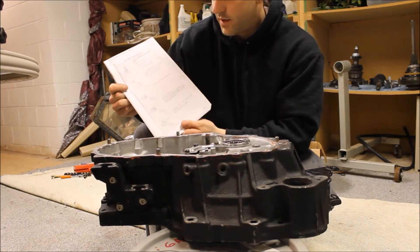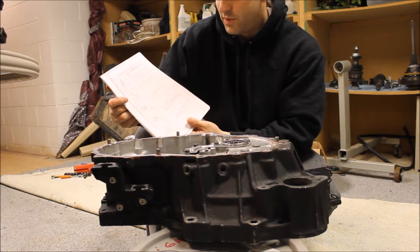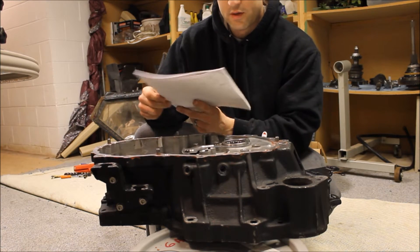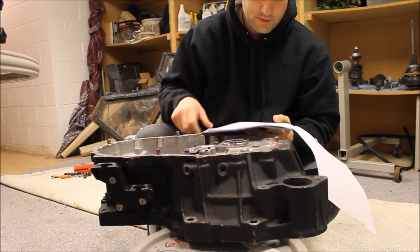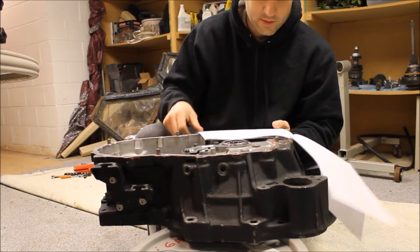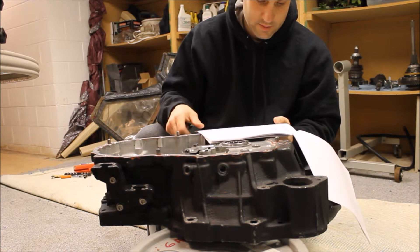I just went on selka.net and printed up the BGB manual. So the first page is all doing that stuff — taking the plate off, adjusting. And here we go.